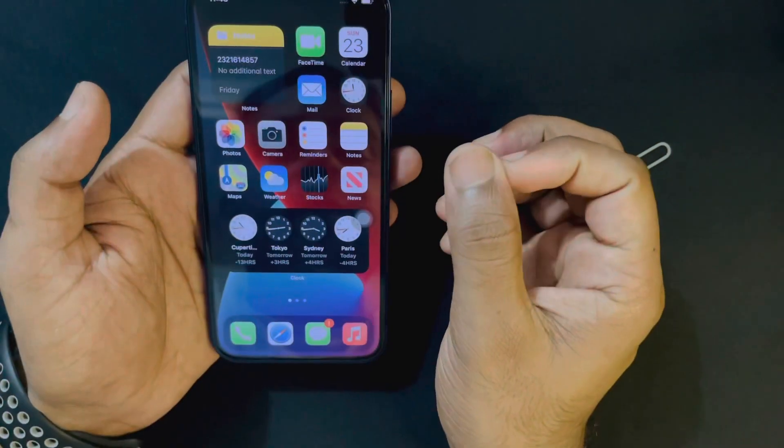Welcome back to MP World. In this video I will show you how to fix SIM card not working on your iPhone. This problem can occur on any iPhone — I have faced it from iPhone 10. I will show you three methods and I hope within these three methods your SIM card will work perfectly.